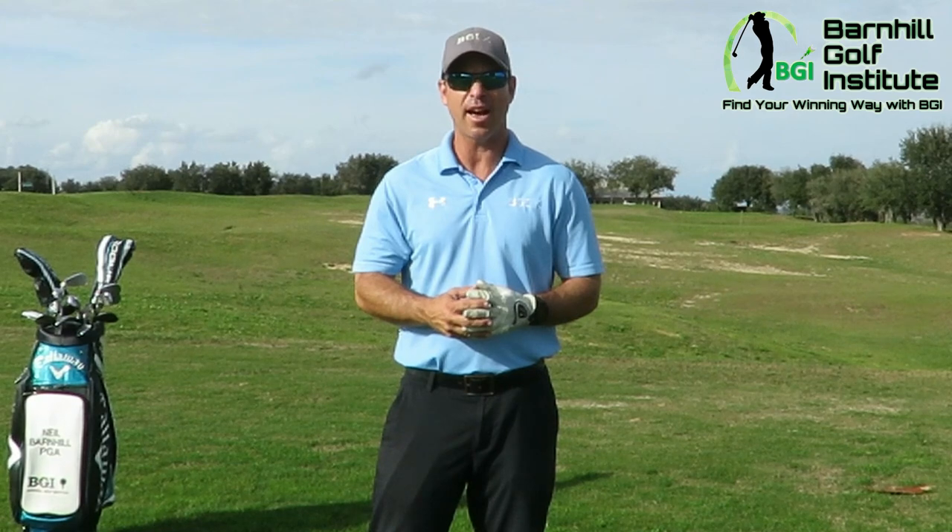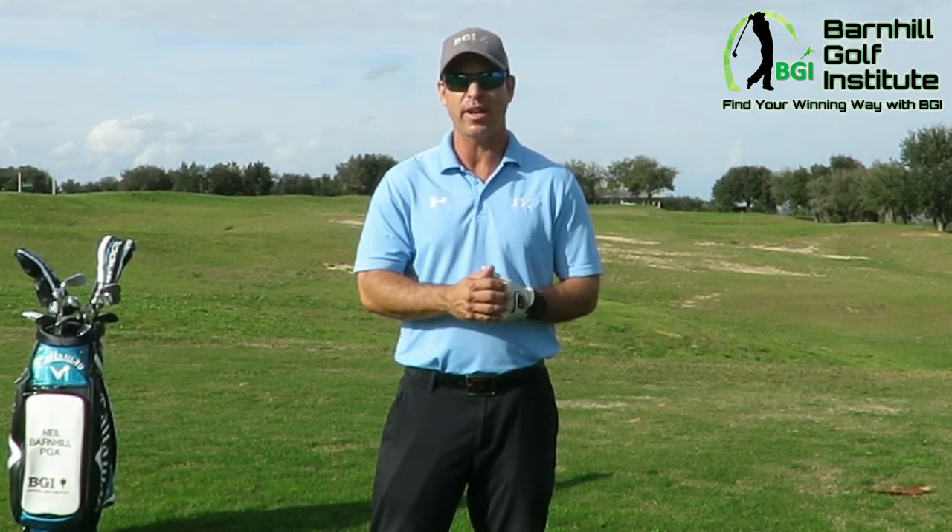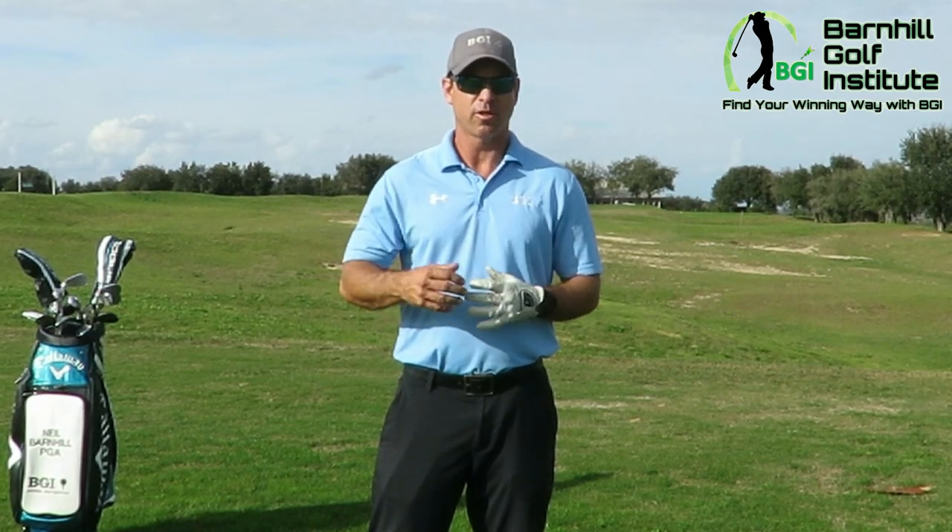I'm going to give you some guidelines and some drills too, because you're brand new to the game. The stuff I'm going to show you is stuff I've used for over 25 years and it works. You can practice it at your house — you don't necessarily have to be on a driving range hitting a golf ball.